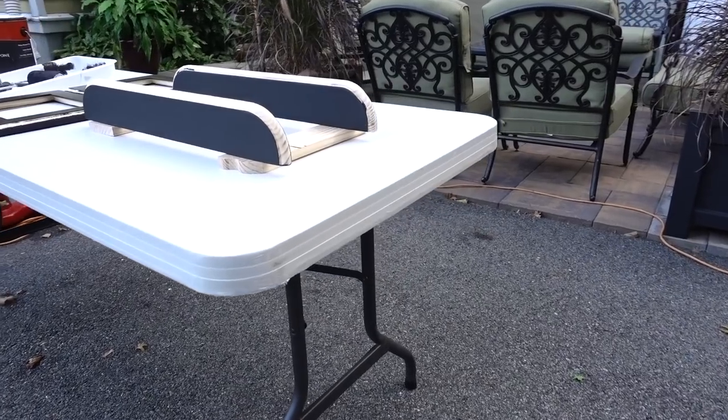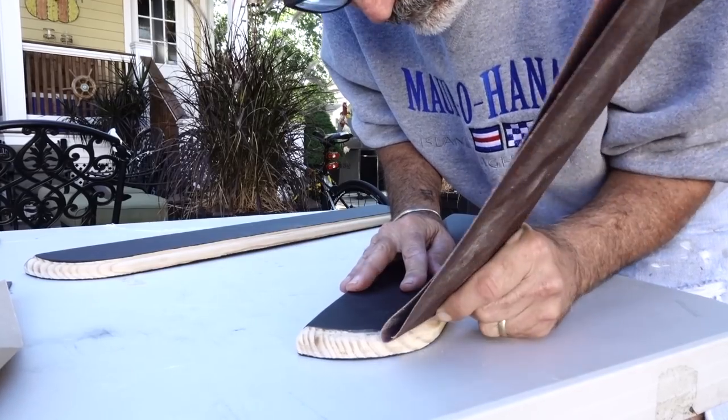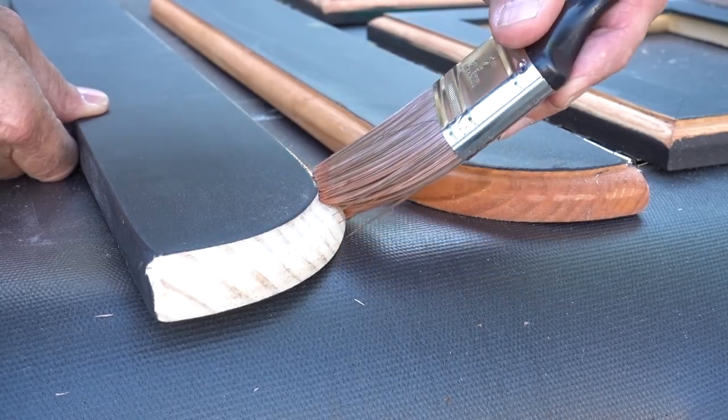After I finished cutting, routing, and painting, I had to sand the edges where I would be laying down some maple stain. That edge made a nice detail.